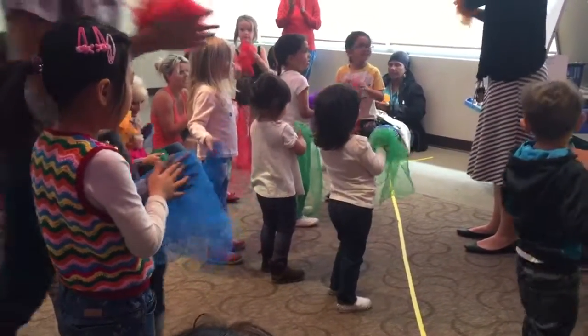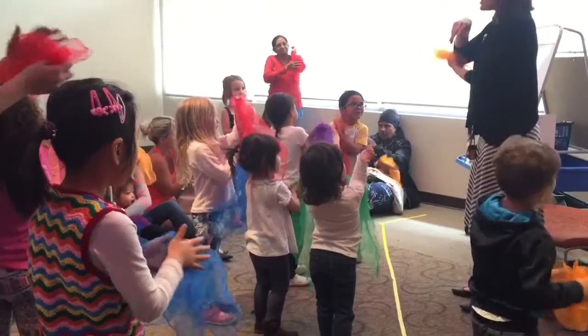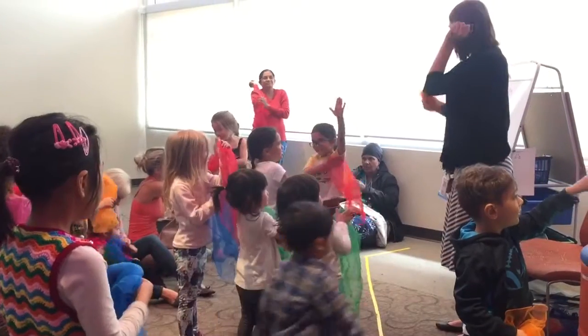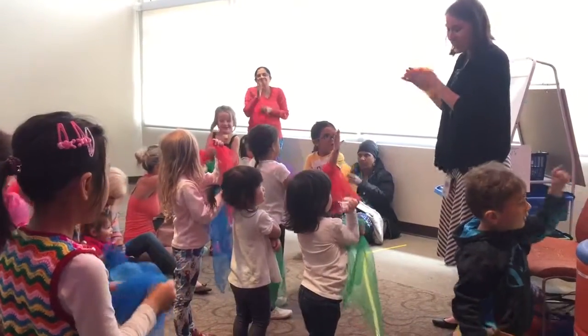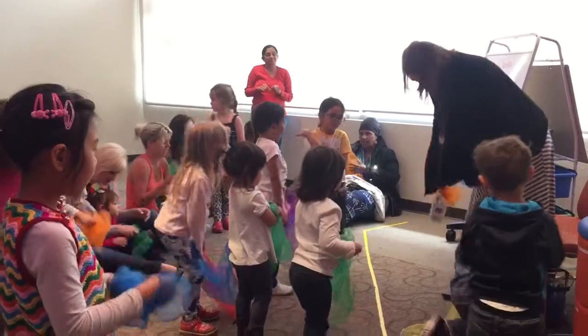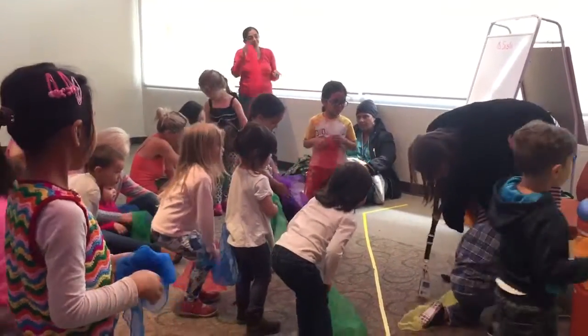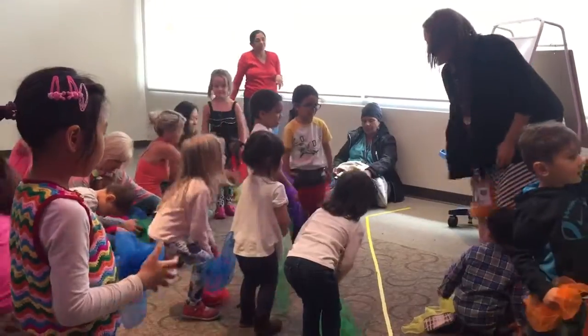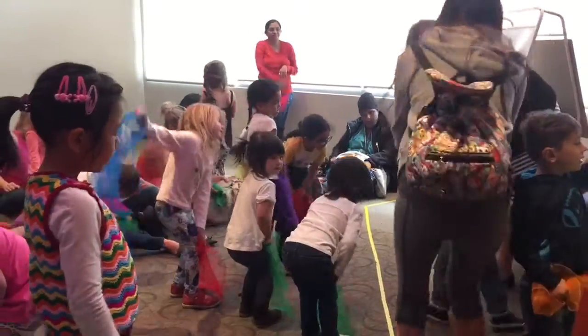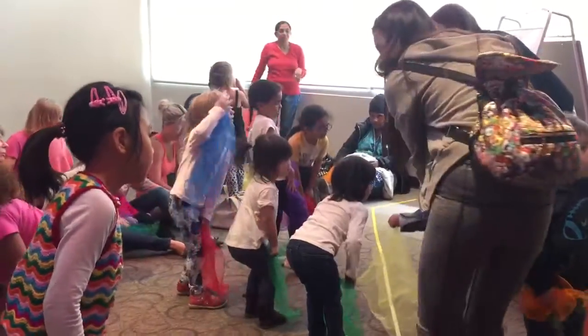What about your elbows? Can you get your elbows? This is the way we wash our elbows, wash our elbows, wash our elbows. This is the way we wash our elbows so early in the morning. Alright, let's get our knees. Can you get your knees? This is the way we wash our knees, wash our knees, wash our knees. This is the way we wash our knees so early in the morning.